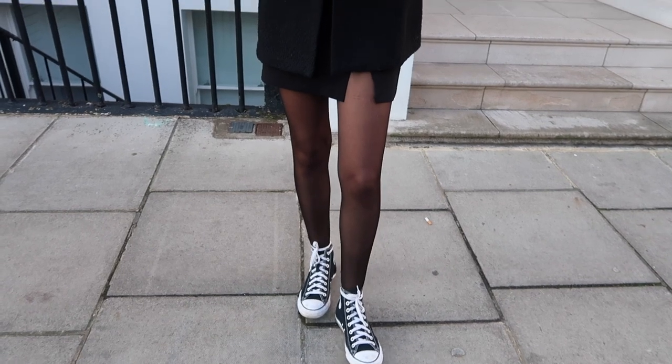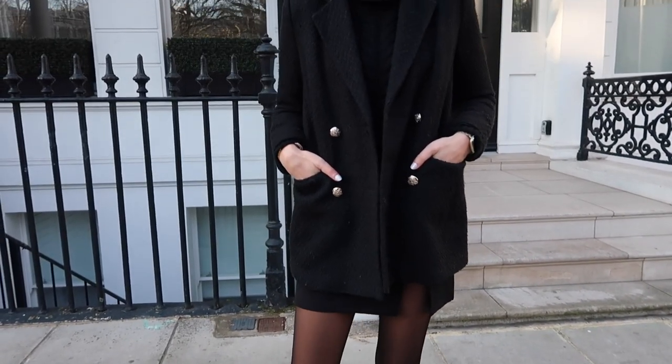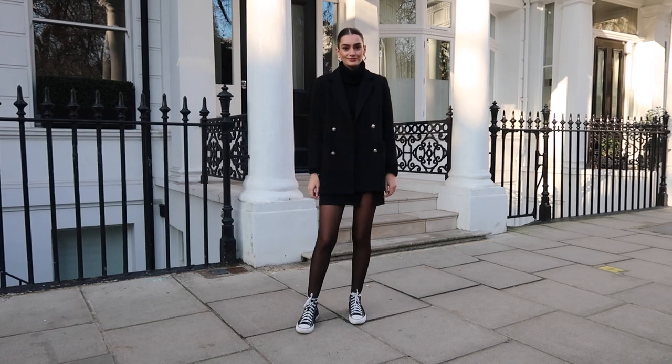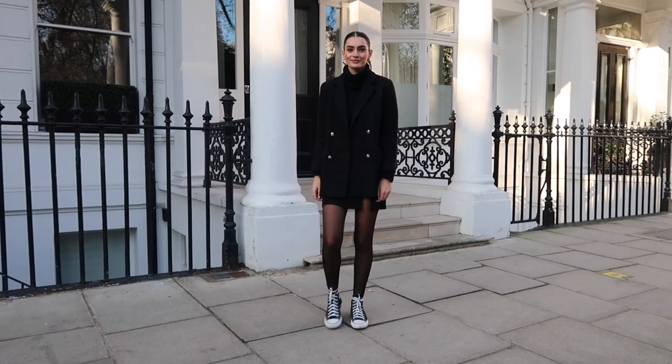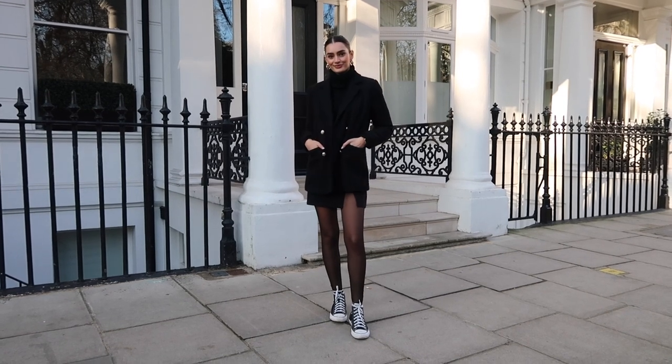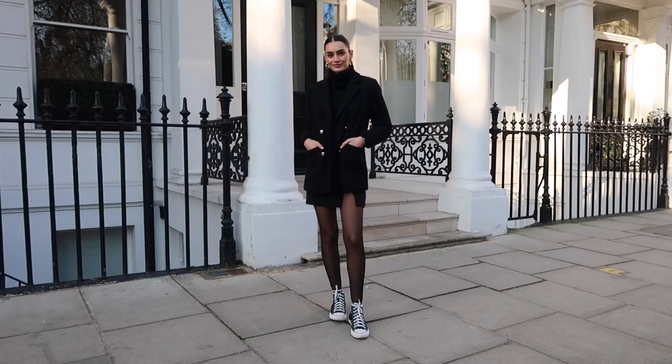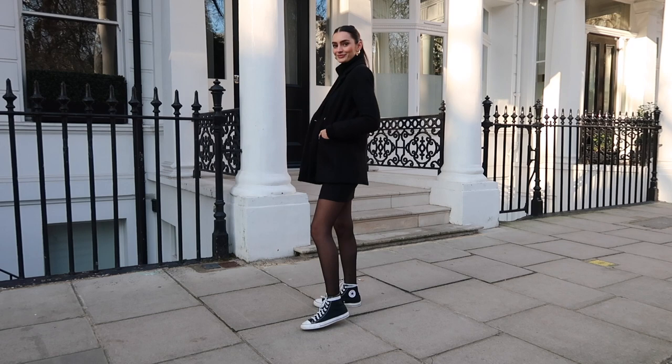Onto the outfits now, starting with my black high top canvas converse — these are probably my most worn. For this outfit I really wanted to be a little bit experimental in terms of layering. I have on an all black outfit, which I do love come winter time, so this is very true to my style. I'm wearing a chunky roll neck jumper — it's a real chunky piece of knitwear, great for the winter months, and you can layer underneath it. I do have a thermal top underneath just keeping warm with extra layers. I paired this with a black mini skirt along with some sheer tights.